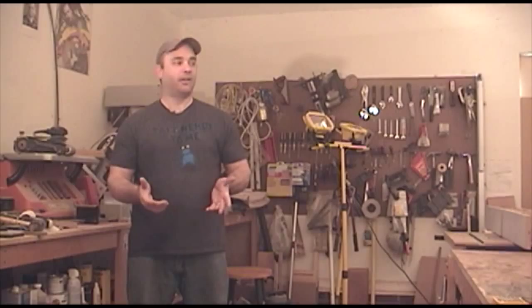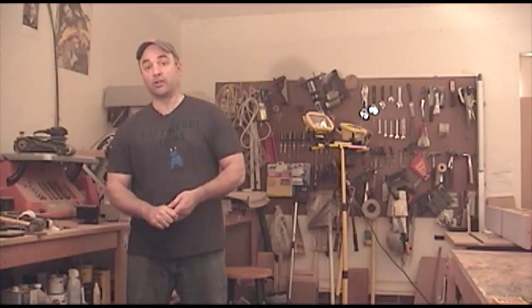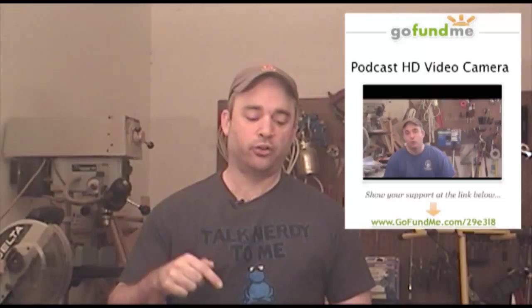As I'm sure most of you would agree, the video quality of my podcast has, well, just not been very good. So I'm trying to raise money to get a new camera — even Hank, my cameraman, would agree the camera is no good. The camera I've been using is 10 years old and low resolution. I'm hoping you guys would consider going to my GoFundMe page — there's a link in the description — and maybe consider donating towards a new HD video camera for the podcast.